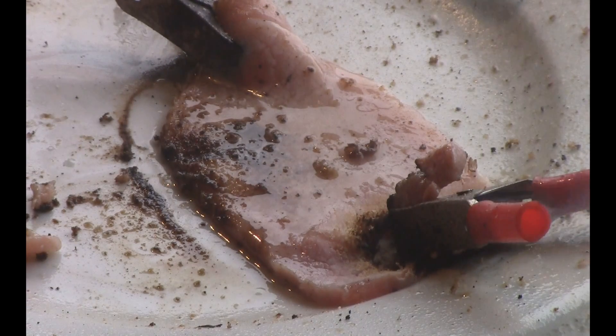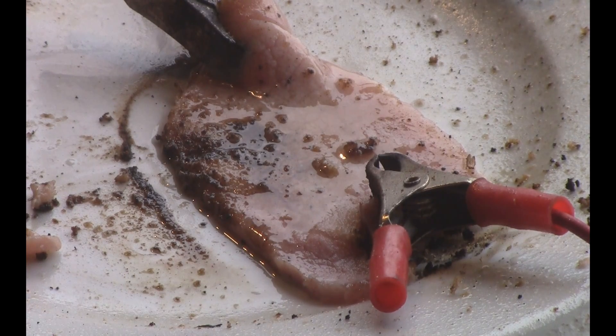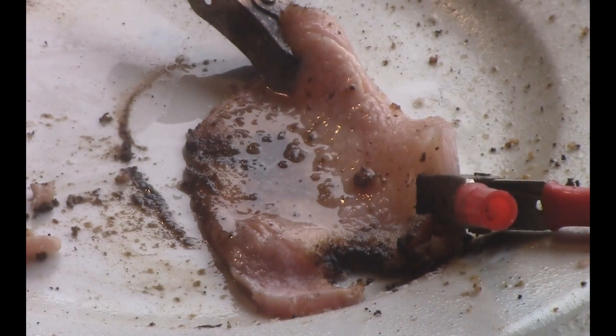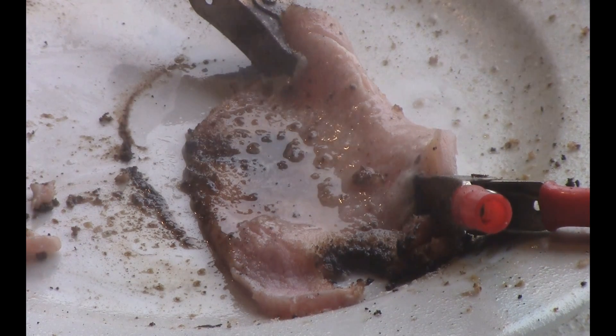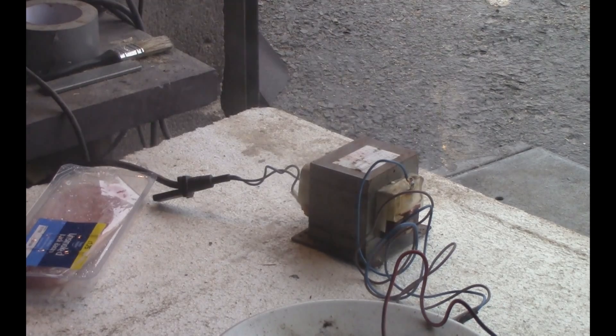Bacon. I tell you, all that looks cooked. Okay, can you see the smoke coming out of my transformer? Yeah, that's done for - it smells. I've just burnt the transformer out cooking bacon.